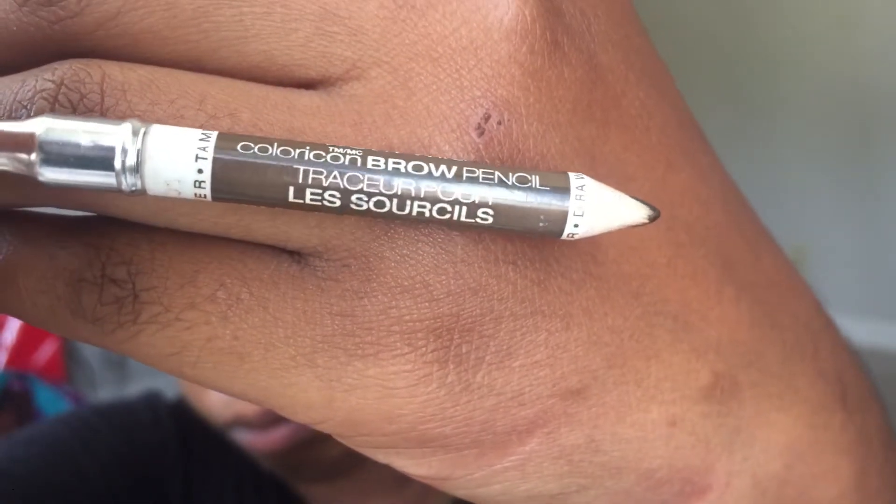I want to show you guys the pencil — it's Wet n Wild, maybe like three bucks. I used to use Anastasia Beverly Hills but there's no need as far as I can see because this gives me the same perfect brows. I'm gonna take this spoolie and pay a lot of attention to the front — this is where you want that fade. There are all the memes about girls having tapered brows, but that is when they're popping. You want to make sure that front is nice and faded so you're not getting that marker brow or it looks like you used a Sharpie.